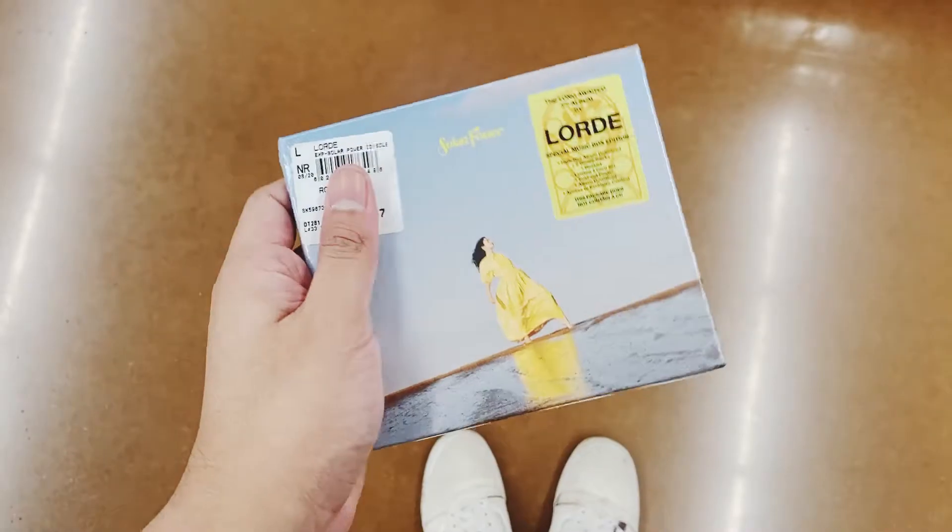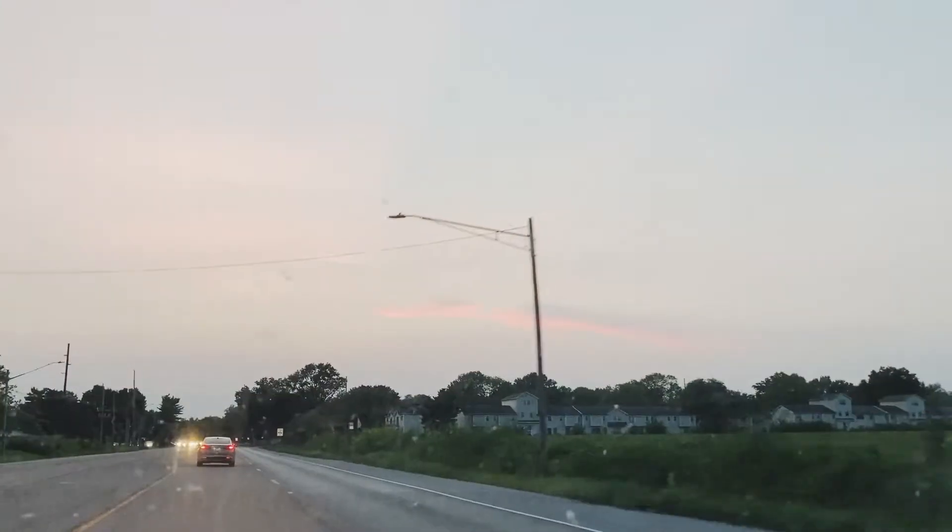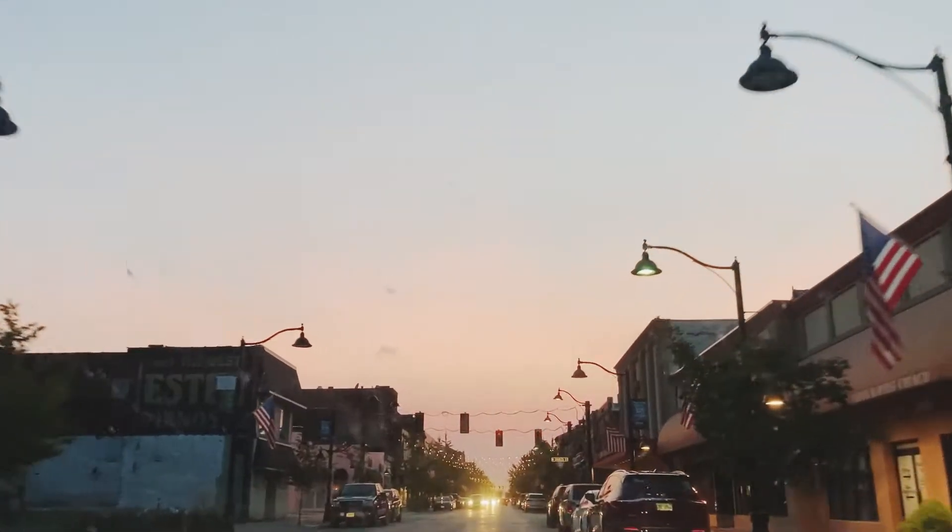Here it is! Hey dudes, and it's here - the Solar Power Music Box. And I'm going to unbox it.